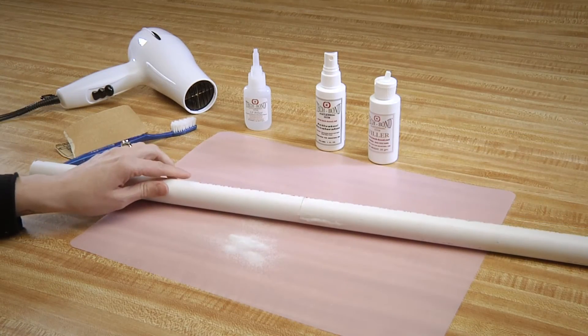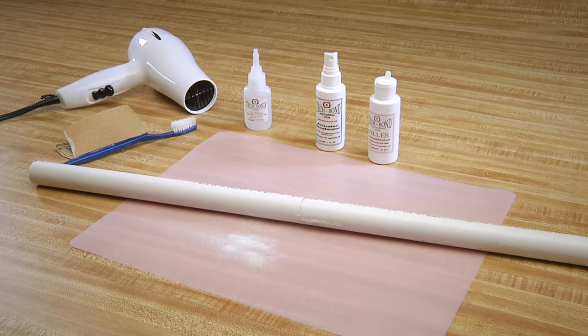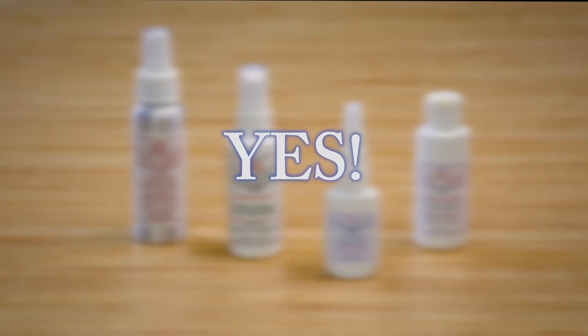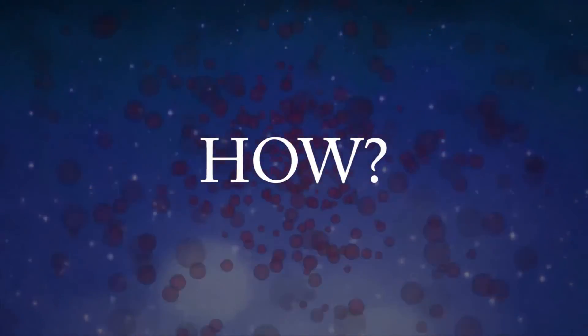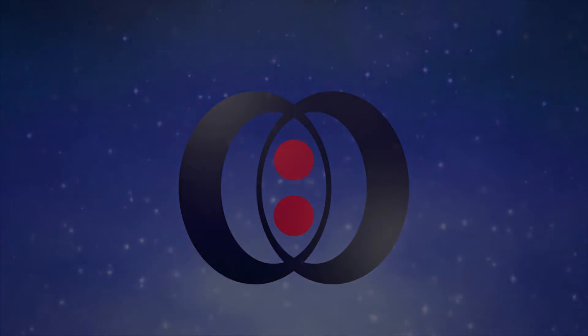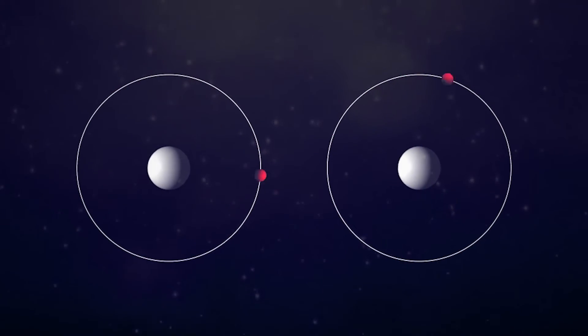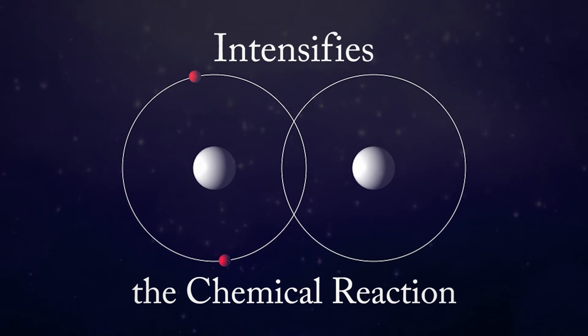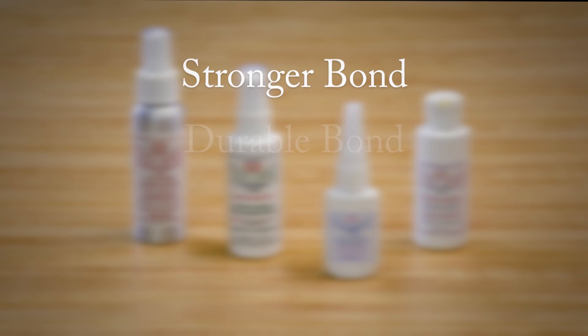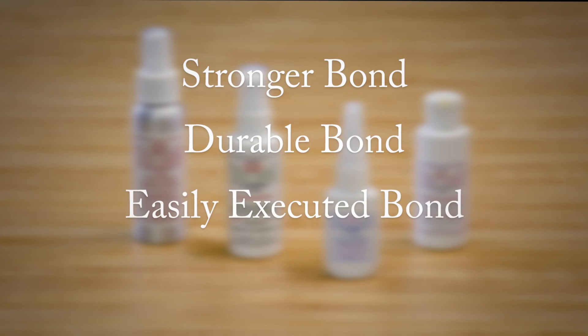Be sure to check out our 1-2 Fixed video library on how to repair other broken items around the home, shop, factory, or office. Yes, your repair will be that easy. The short answer for why it works so well? Chemistry. When used properly, our activator accelerator actually intensifies the chemical reaction that occurs when used with one of our SI structural adhesives. That stronger chemical reaction means a stronger bond, a more durable bond, a bond that is easily executed, and an all-around better repair.